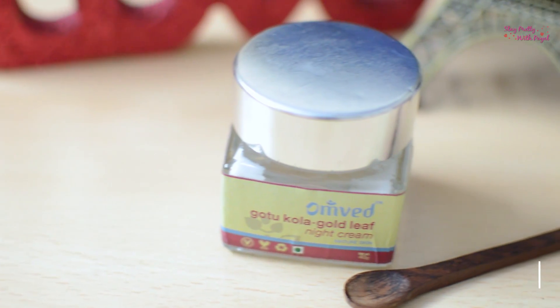Third thing I want to talk about is that my giveaway is on — I'm giving away two blush palettes from the brand Kash Beauty. The video will be in the description box, so please go ahead and enter the giveaway. Now, coming towards this video, the product I'll be reviewing today is from the brand Ohm Ved.